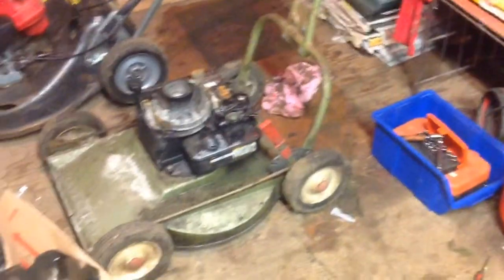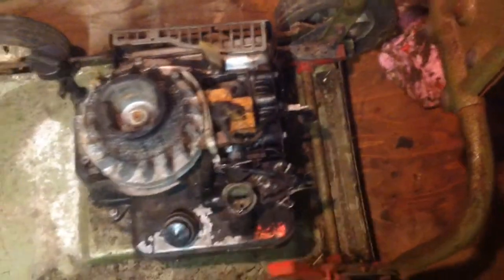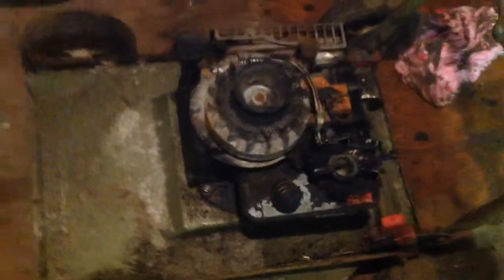I'll show you this bit over here — the recoil, which is really oily. I've just got to drill one of the rivets out to turn the recoil around so I can pull it from the back of the mower, because for some reason when these are made the engines went back to front, so the plug was at that end rather than this end.